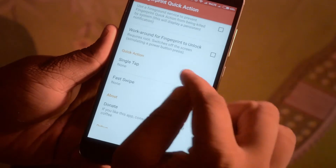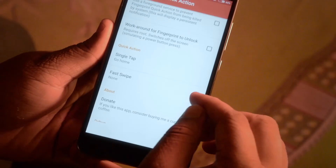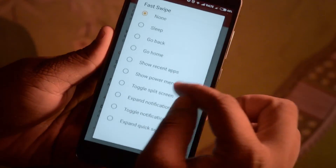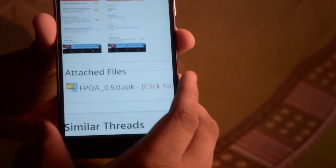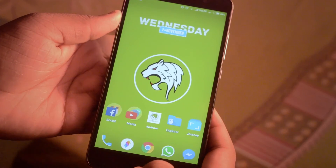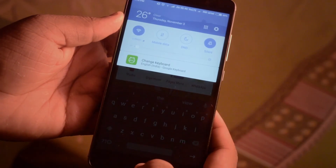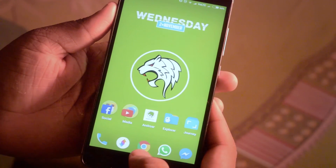Now I can set the single tap to a specific action and the fast swipe to another specific action. Now when I'm in an application and I press the fingerprint button right here, it brings me home. When I fast swipe, the notification toggle comes down. As you can see, it's a little buggy, but it still works.